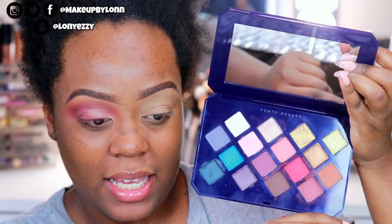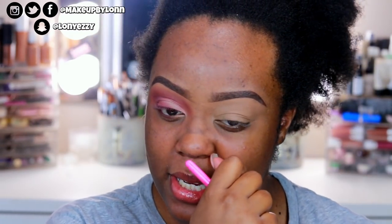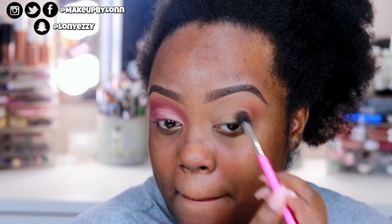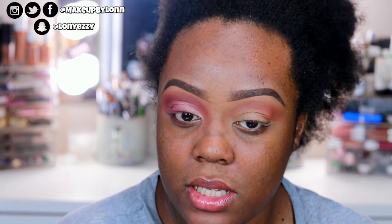So remember the Fenty Beauty palette — this is what it looks like. I'm going to be using the shade Cumin Get It, which is the reddish-brown shade, as a transition shade. Most of the brushes I'm using are from the Pretty Bar — if you see the pink handle, it's from the Pretty Bar. This is their Pink Martini brush set. I've been using these brushes for like three, almost four years and they haven't done me wrong. They are amazing, so I'm using this in my crease with the transition shade.